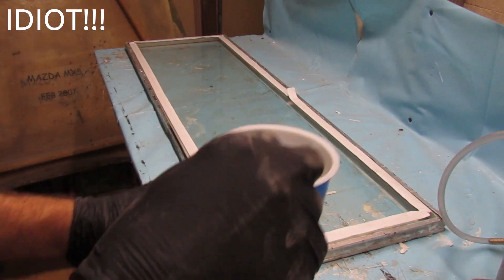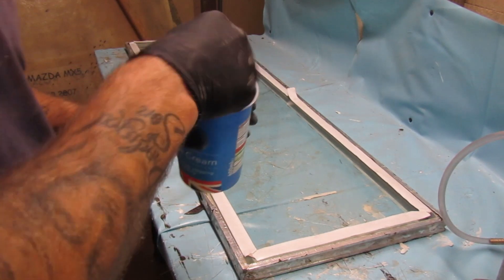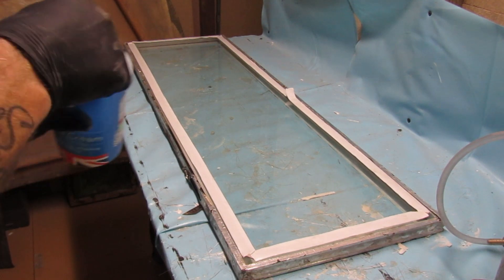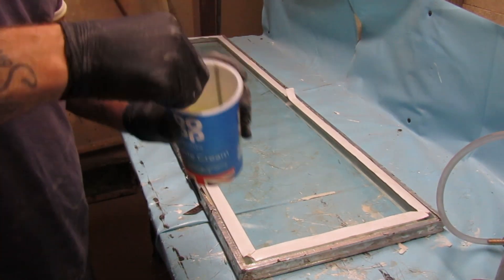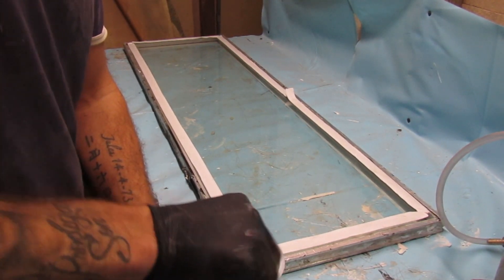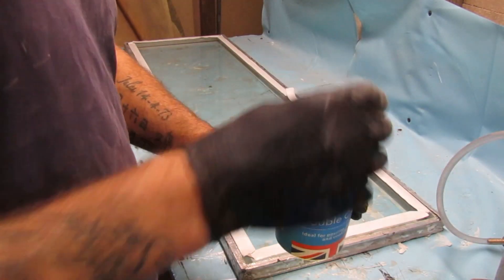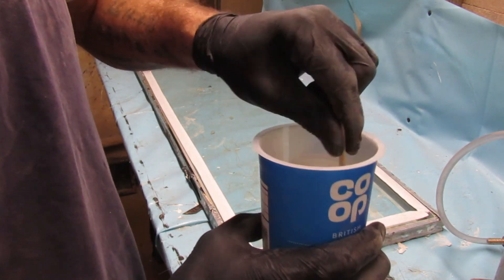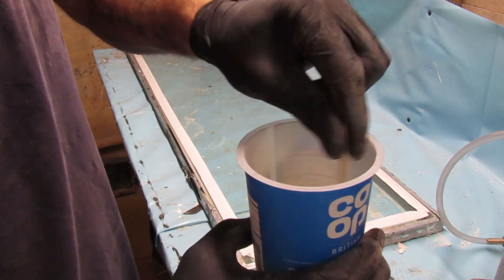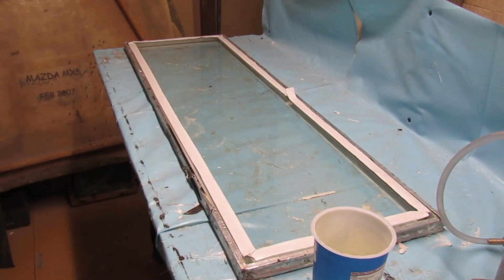There's 150g of epoxy — it's the Easy Composites EL2 laminating resin. Need to give this a good mix, scraping the sides, squishing the bottom. They recommend at least two minutes. I've put the fast hardener in and the slow mixed at 50/50 to give it a bit more pot life, get everything wet out. I'll just let that de-gas for a second.